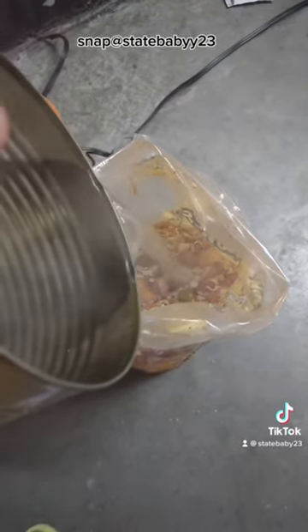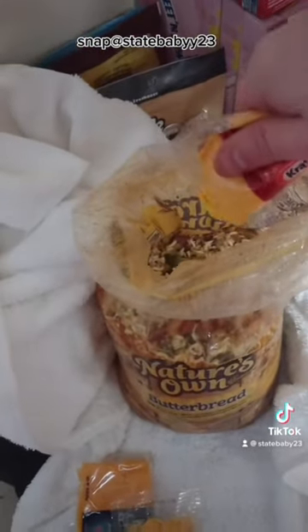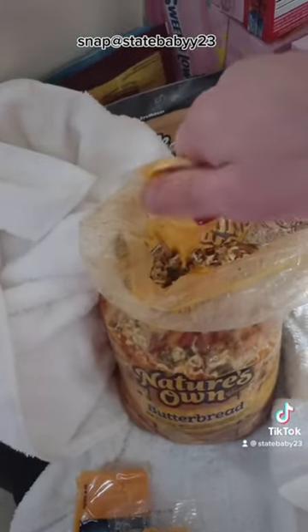Now you want to add your hot water and let it swell up. After it's done cooking, you then want to put your cheese in it and mix it up.